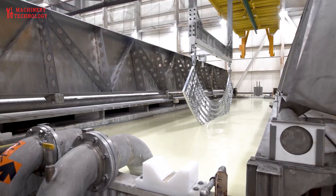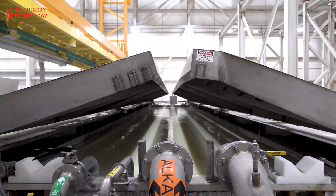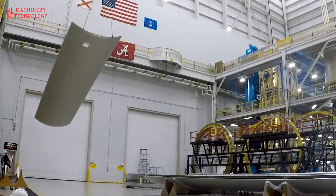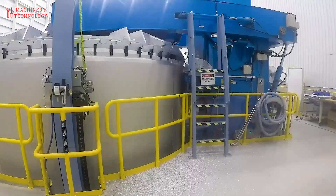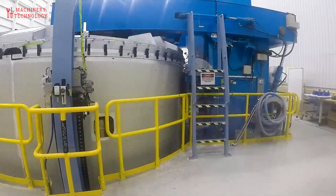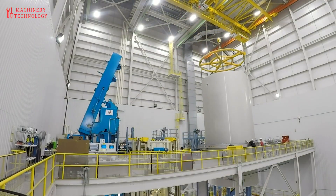Following machining, the panels undergo bump forming, a controlled mechanical pressing operation that imparts the necessary curvature to conform to the cylindrical structure of Vulcan's propellant tanks. This process is essential for maintaining uniform material properties and wall thickness across the tank's geometry.